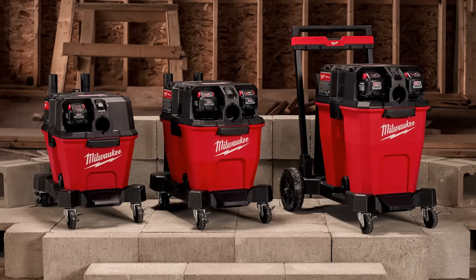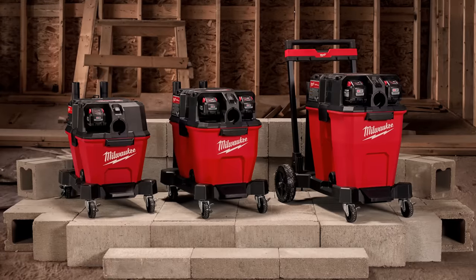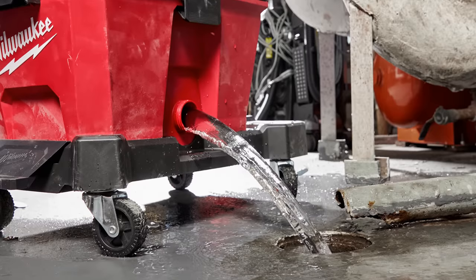We need a tank. Milwaukee is offering three different options: a six-gallon, a nine-gallon, and a huge 12-gallon tank. They're all very durable, have large comfortable handles for dumping, and a tank drain for easily emptying water.